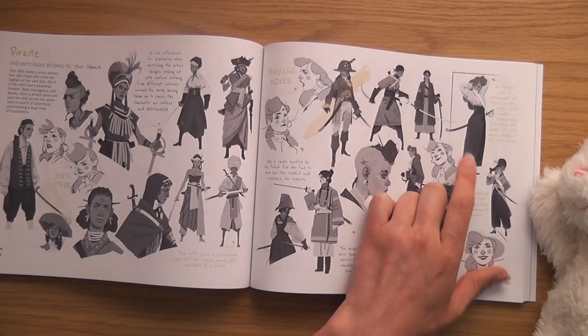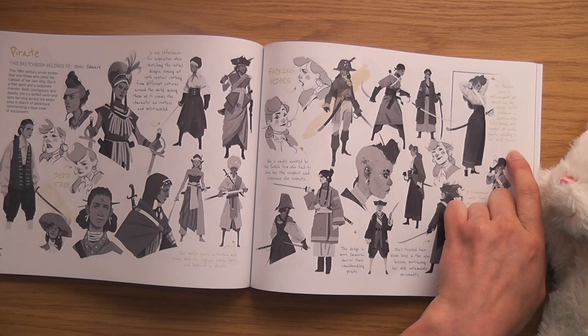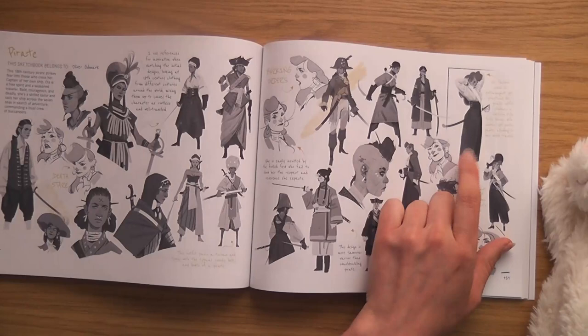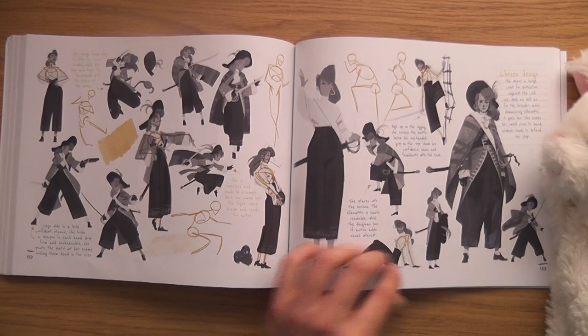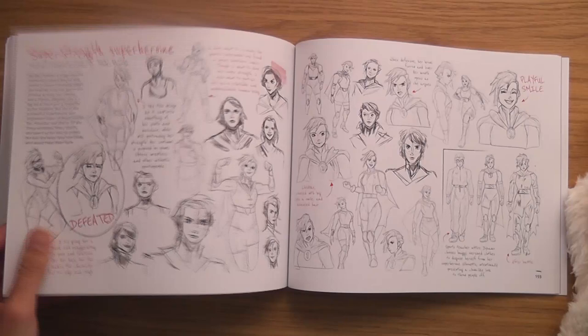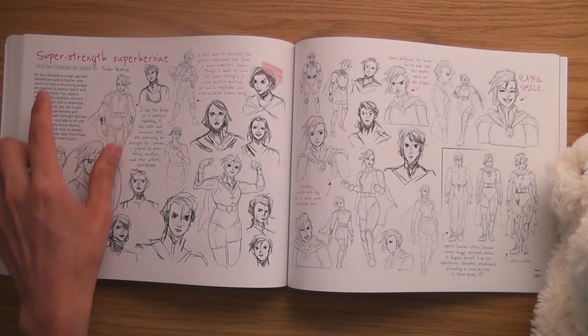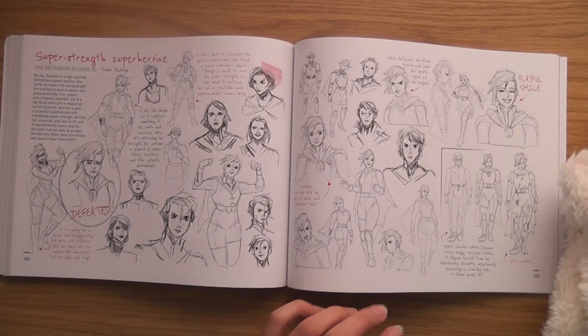It says: 'Her fashion sense is extravagant yet practical — her pirate outfit combines a western style frilly blouse with exotic pants, alluding to her world travels.' I wouldn't have gone with that one, I would have gone with this one. Super Stretch Superheroine by Toniko Pantoji — I wonder if the artist chose the character or whether 3D Total Publishing gave them the character to draw.